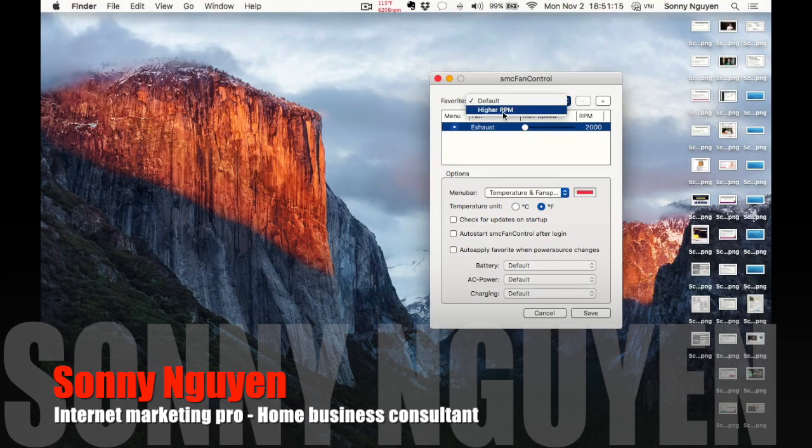You want to go ahead and choose this option right here, and down here you want to raise it all the way to 6200. When you first open it, it's probably sitting somewhere in the middle — you want to drag it all the way to the right-hand side to 6200. What that does is raise the RPM for your fans so they spin faster, keeping your computer from overheating.